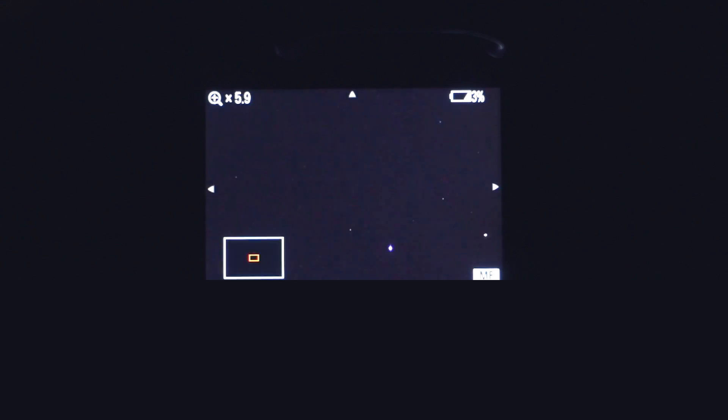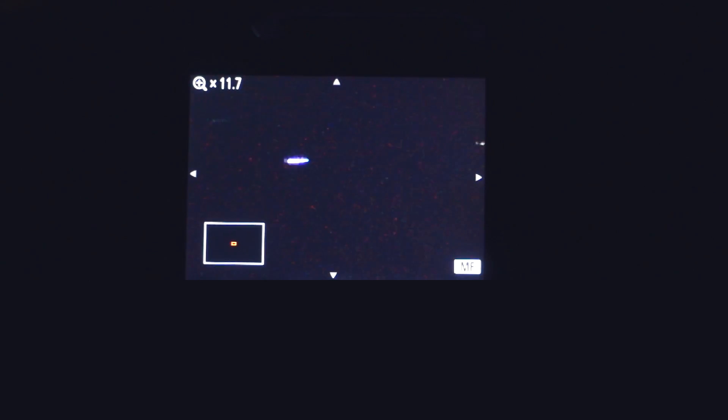To get the best results from the Sharp Star, we'll start by pointing our camera at the brightest star that we can find in the sky, and we'll want to make sure that it's as close to the center of the frame as possible. Then we can use the Live View Magnification function on the camera to zoom in on the bright star.